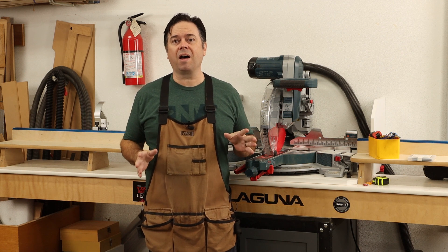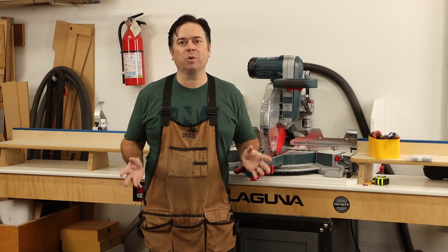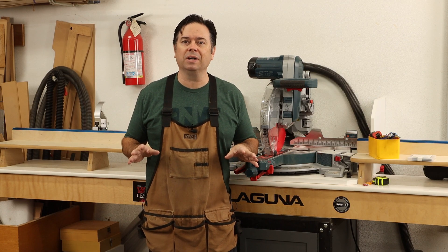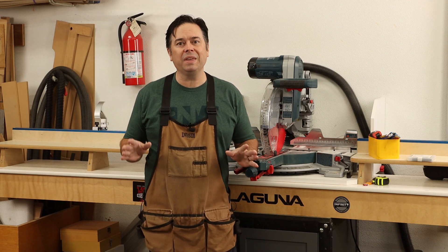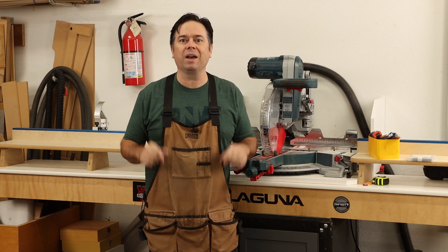I wanted to go over how to fix the slop on your Bosch miter saw. This is the GCM 12 SD and it does have a couple of shortcomings right from the factory, like dust collection isn't so great, but some of those things are easy to overcome with aftermarket upgrades. The one thing that makes people walk away from this is just inaccuracy or slop in the cut, so let me show you how to fix that.